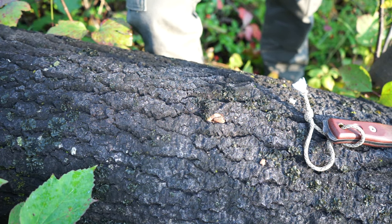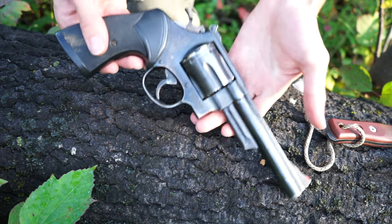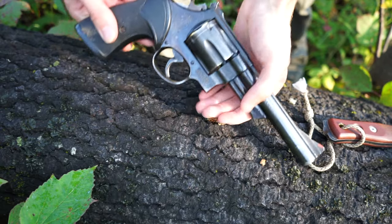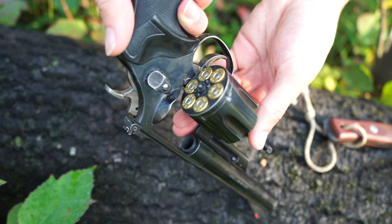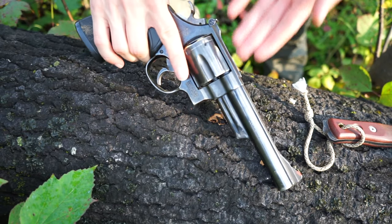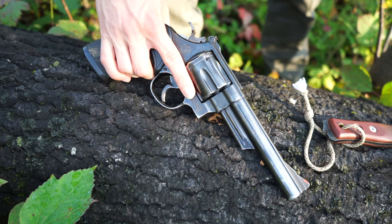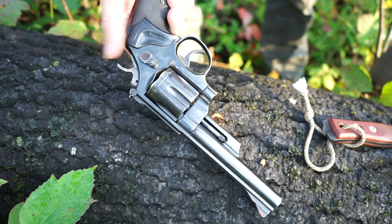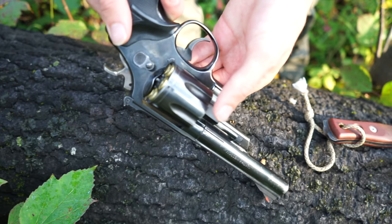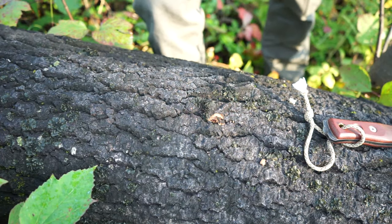Going the complete 180 degrees, the least variable part of the kit is the firearm. This is a Smith & Wesson Model 29 — it is loaded because we're out in bear country. It's a 44 Magnum, pretty basic, pretty straightforward, and it works great.